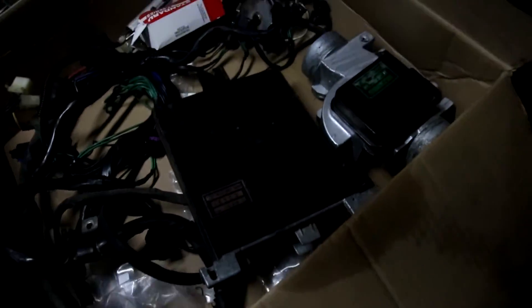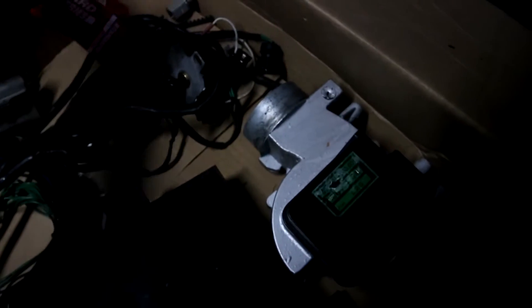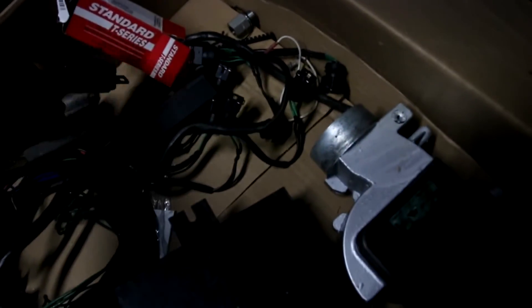Here's all the old stuff that I'm not using anymore. Obviously the old ECU is here, the airflow meter is here now, a bunch of relays here, and this is the old throttle position sensor.